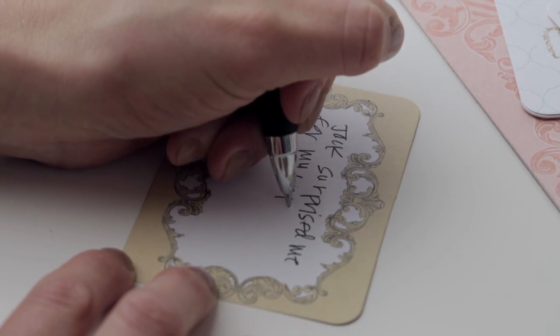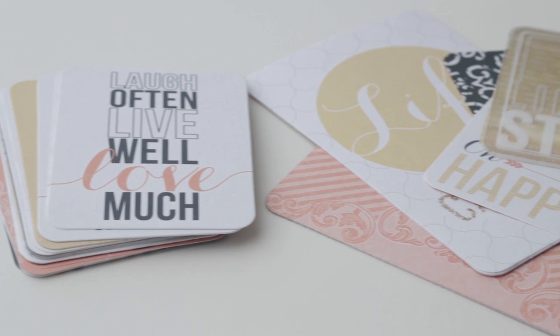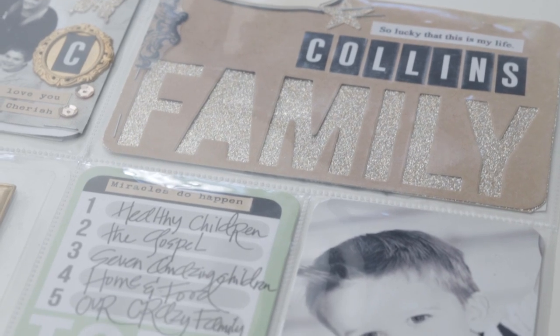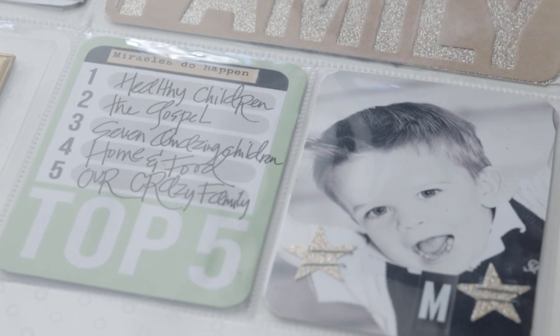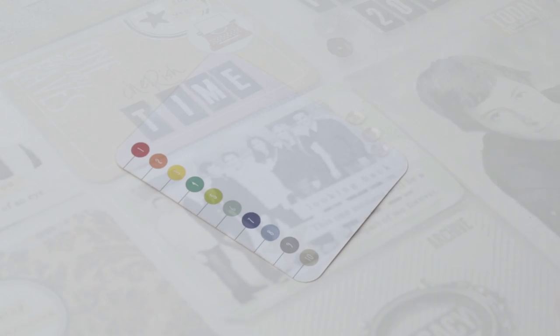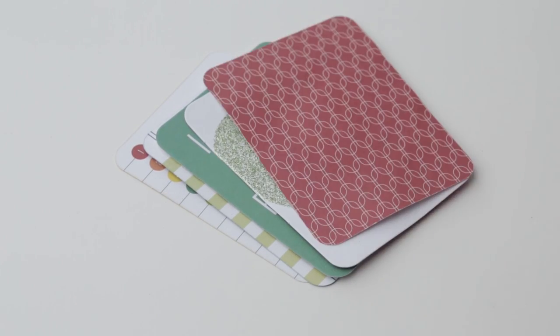Next, use the journaling cards to quickly capture the details of your photos in both a 3x4 inch and 4x6 inch size. Journaling cards help you tell a meaningful story with designs that make documenting easy. Look for journaling prompts, photo backgrounds, and design elements.